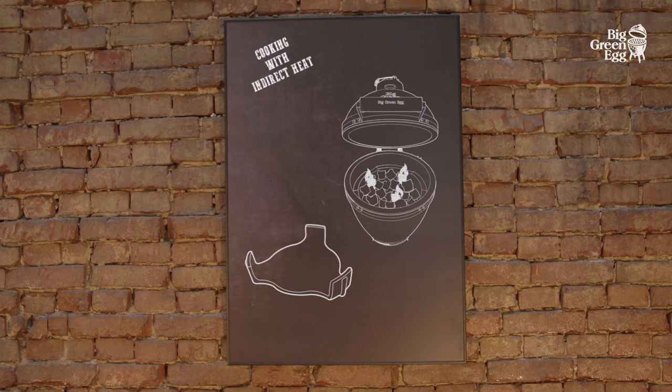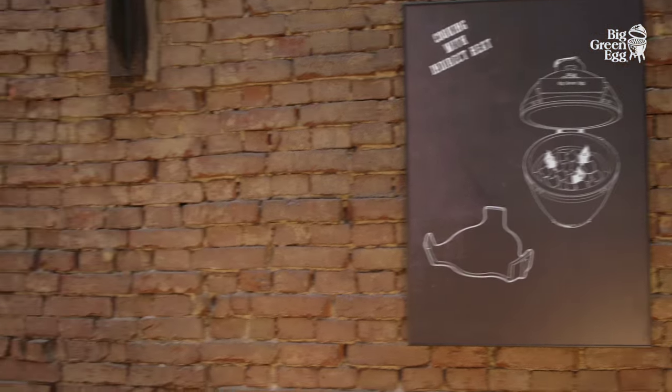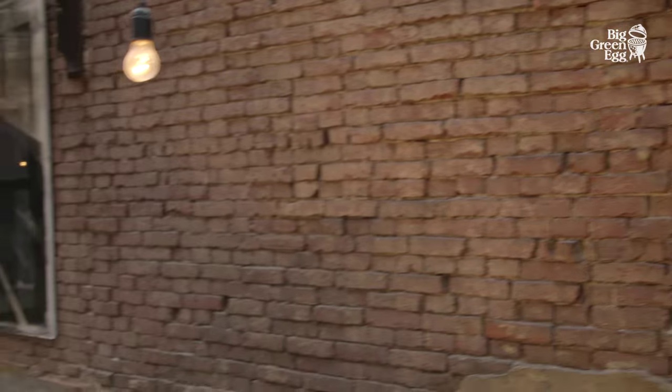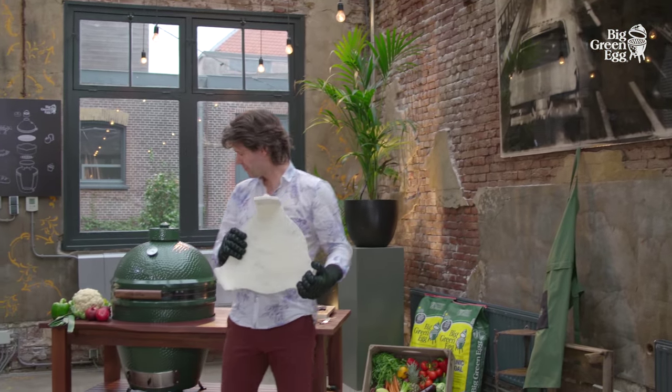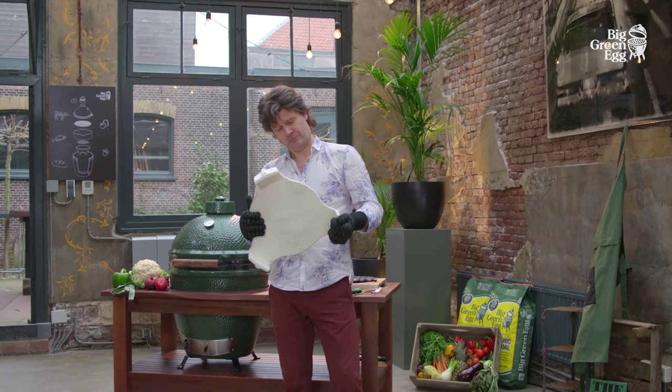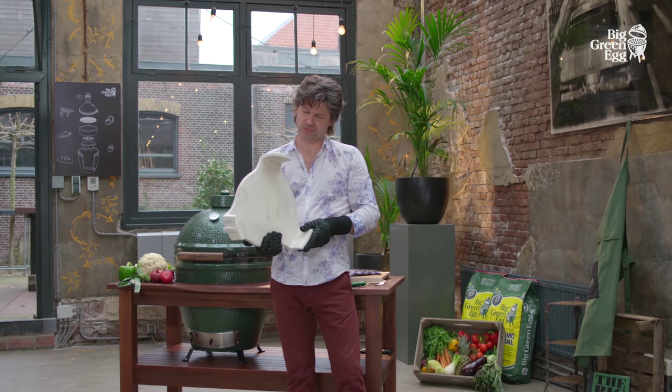We are going to cook using indirect heat. We invented the convector so you can cook slowly at high or low temperatures without burning your food. A handy ceramic heat shield that transforms the Big Green Egg into an oven.